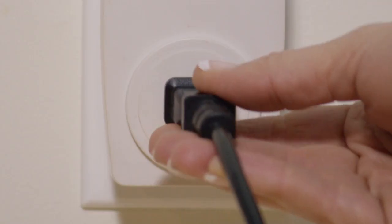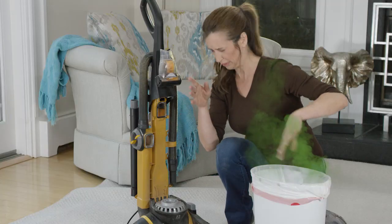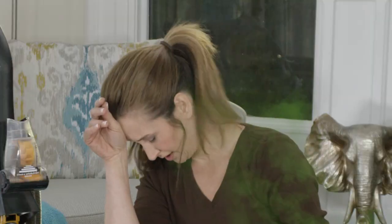When your vacuum is attached to a cord, it always gets in the way and you're constantly moving the plug — and emptying the collection canister just sends the mess back into the air. Disgusting!